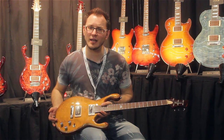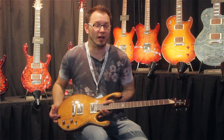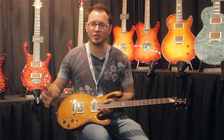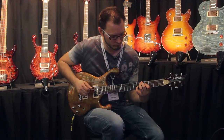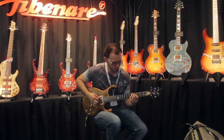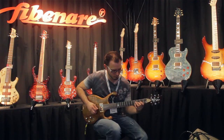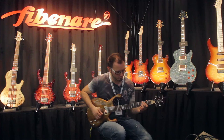So that's it — that's the Fibonari TQ Erotic Signature Guitar. I'm in love with it; I think it's stunning. Hope you guys like it too. Hope to see you soon, thanks for listening. Bye.